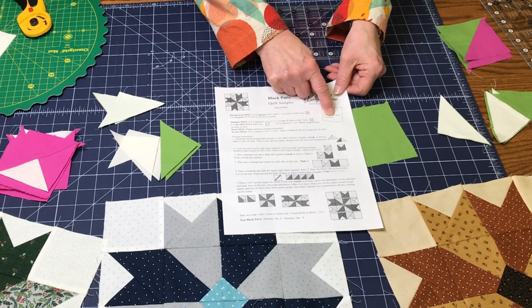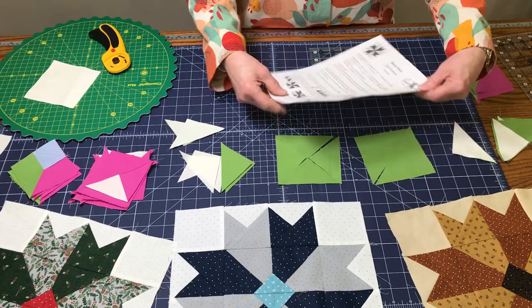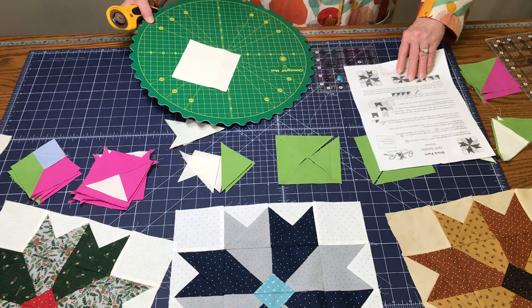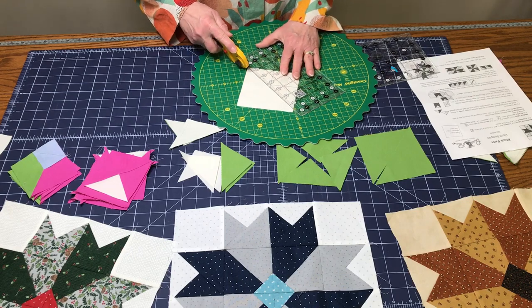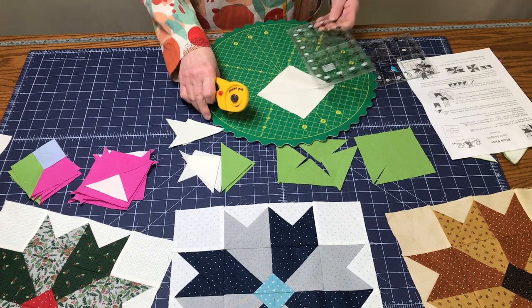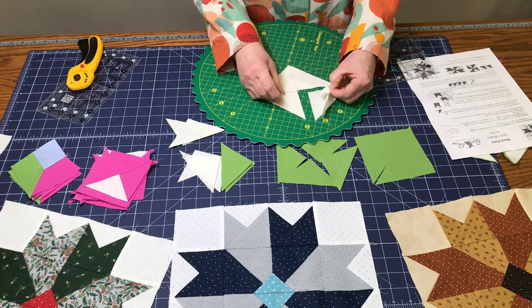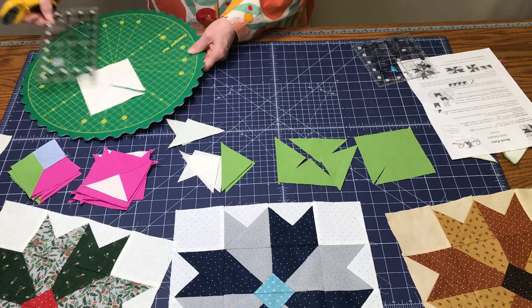I put a little note on here: 'Measure twice, cut once.' Just be really careful and watch closely. On the background fabric it says cut two squares four and a half by four and a half, and then you will cut these in half twice — like that, keep those together, and cut them again. So you're going to have eight little triangles.